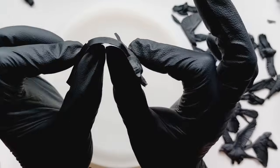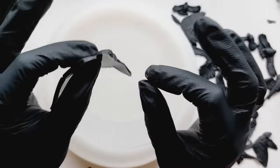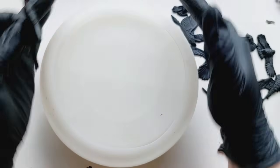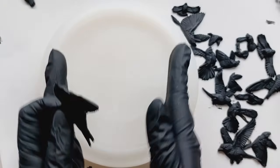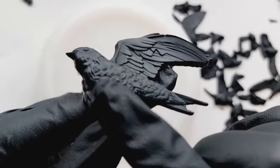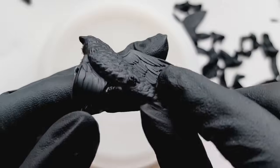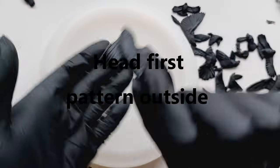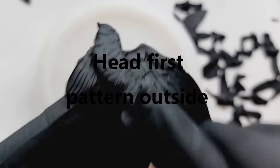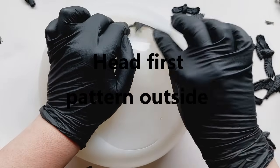I want them to fully cure inside the bowl so they're rounded slightly around the edge. We are going for a moody, dark, haunting scene inside the bowl. Here's the thing — sounds easy: head first, pattern outside. That is the order you want to put these in.